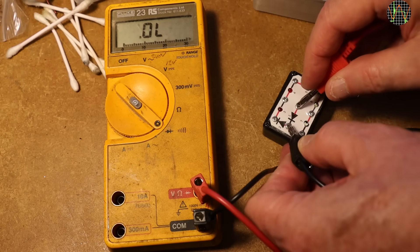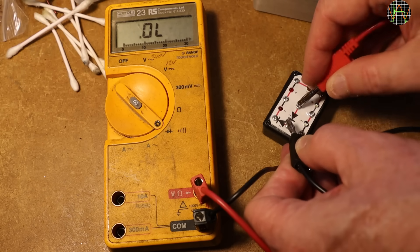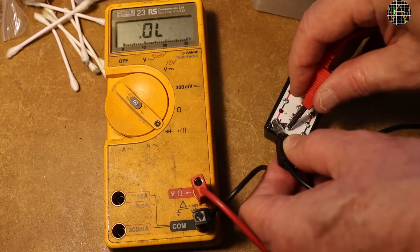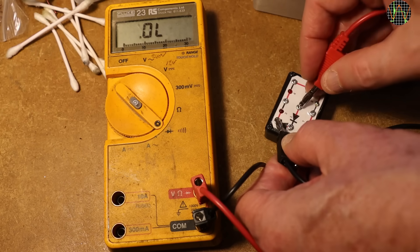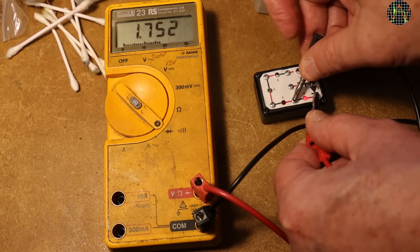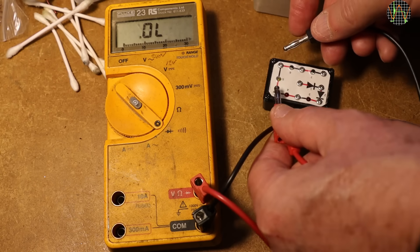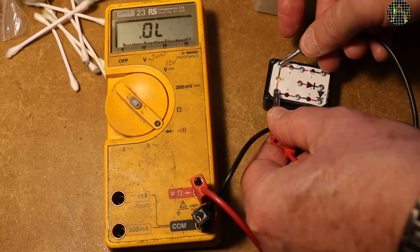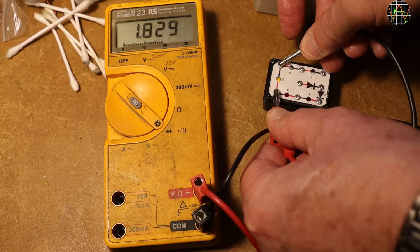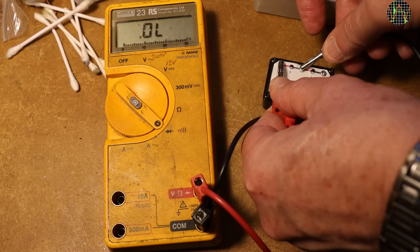Fluke typical — the meter beeps briefly when an OK forward voltage for a single diode is detected. The forward voltage of two diodes in series is displayed but no beep. A red LED lights up and the voltage is displayed. Two red LEDs in series do not light and nothing is displayed. A yellow LED lights up and the voltage is displayed. A white LED does not light up and nothing is displayed.